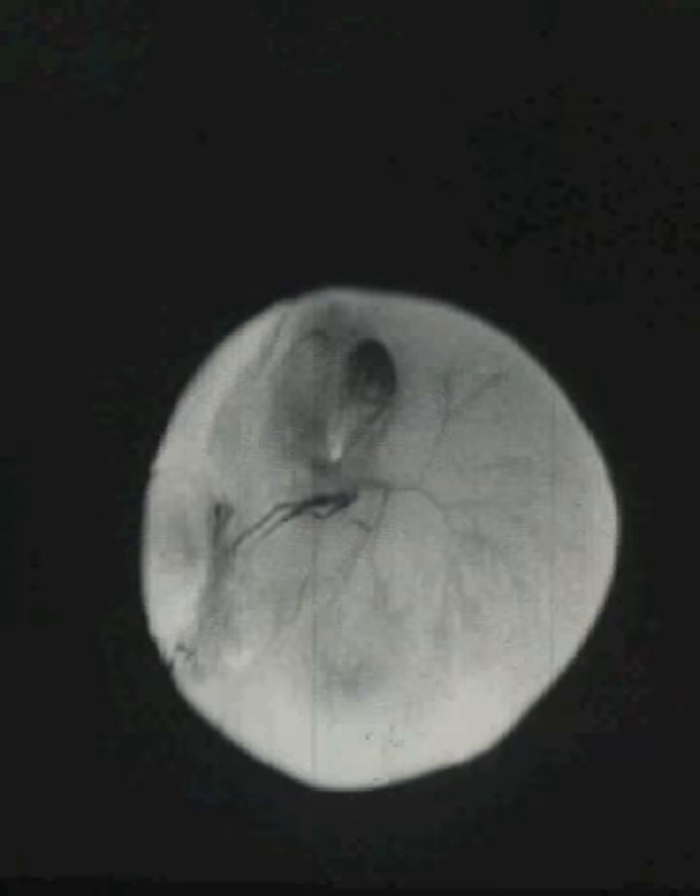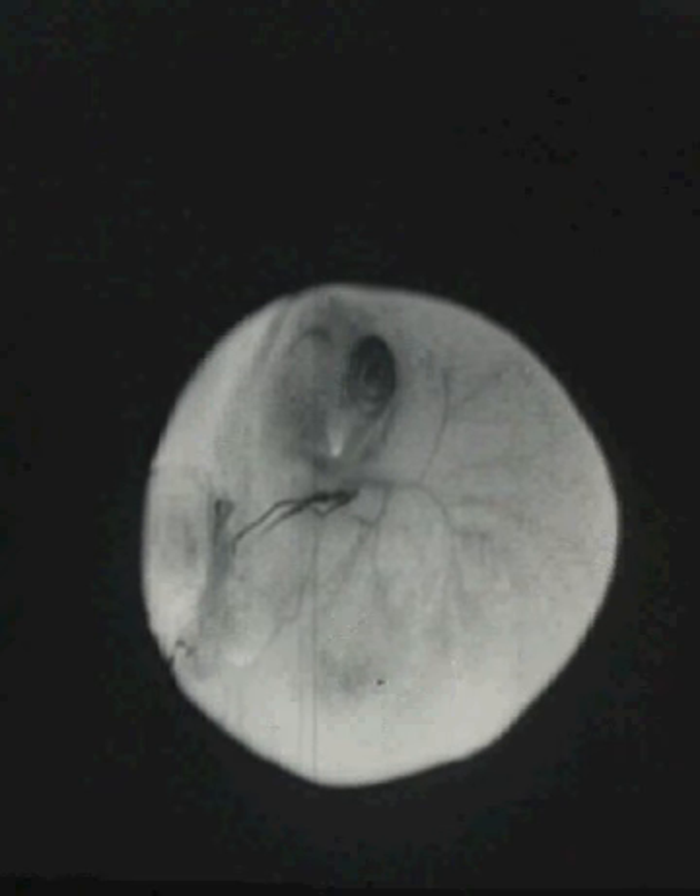Inside the week-old egg, at the top, we see a black speck which is the little chick's eye.